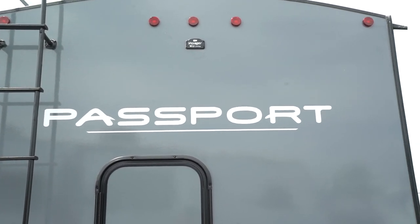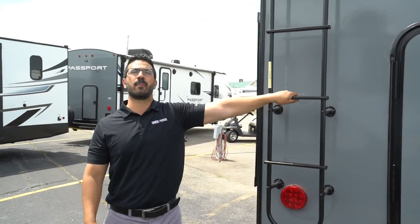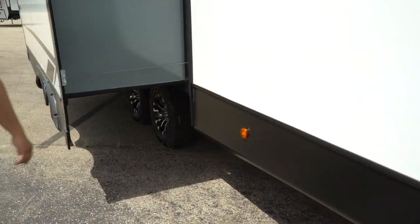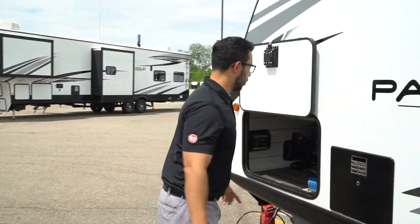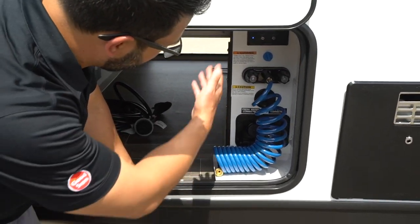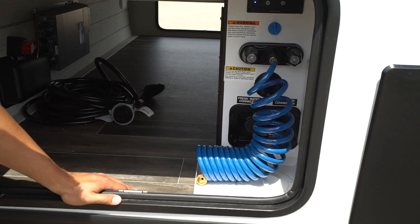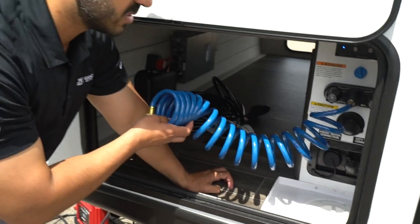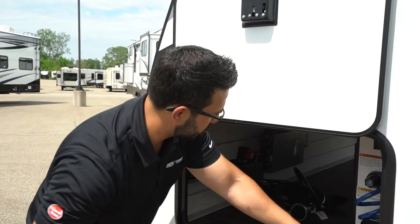That is a fully walkable roof — one of the changes Passport made about a year and a half to two years ago — so if you need to get up there for any maintenance, you can. You'll also see backup camera prep, which makes it easier to install one. Coming around to the back side, the 30-amp detachable power cord is located there. Making our way up front, you have your convenience center: outside shower with both hot and cold water access, Key TV multi-source controller, power stabilizer jack controller, water connections, black tank flush, and a drip pan to catch any leaks from gaskets or water hoses.